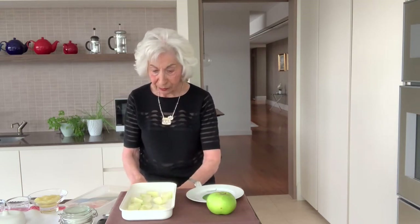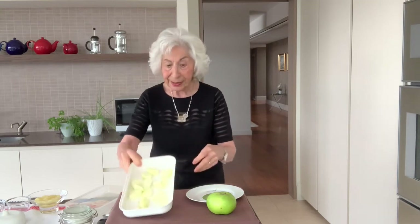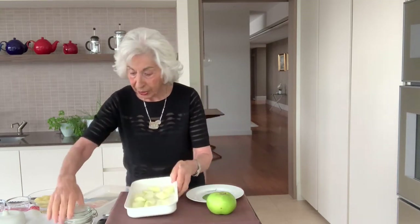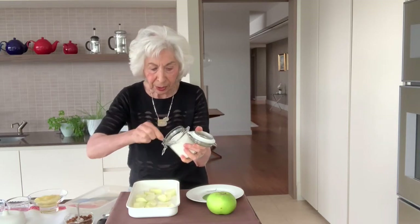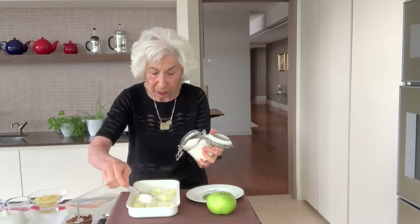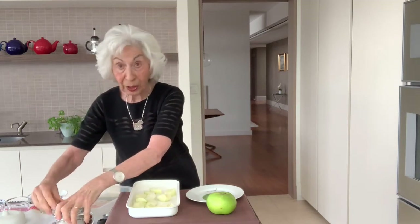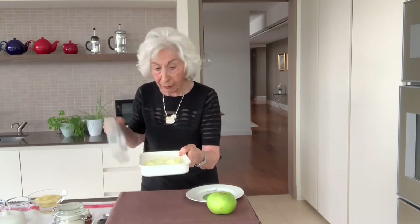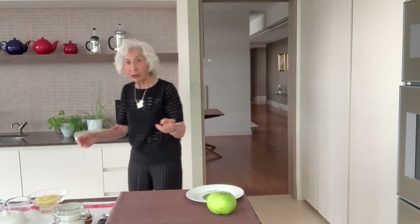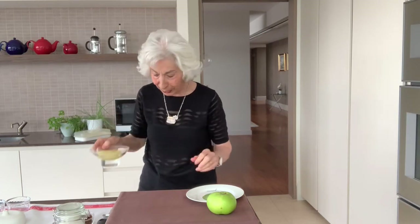I'm not going to peel the rest because it's boring watching somebody doing that. Basically, you need to sprinkle over it a little bit of white sugar — not the brown sugar this time. Just a couple of teaspoons for this amount. Cover it up and pop it in the microwave. Two minutes later, there you have your lovely stewed apple mixture.